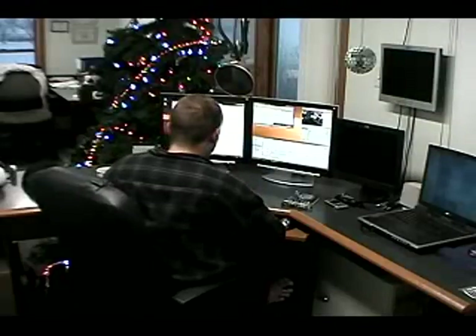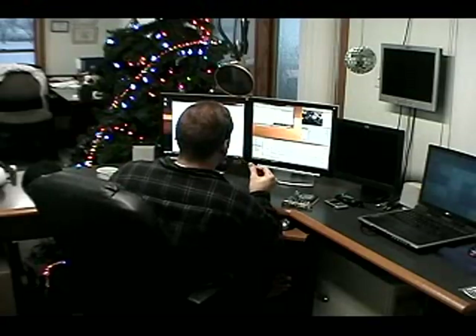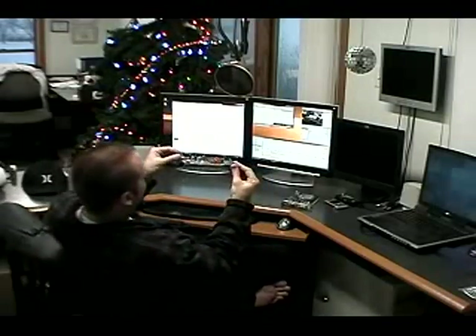Alright, hey guys. Doing a real quick show recording on video card fans. I have an old FX 8520 PCI card here and the fan started making a lot of noise.